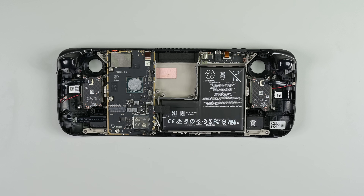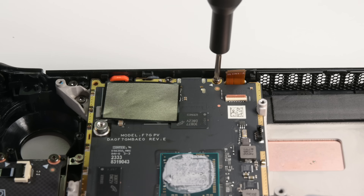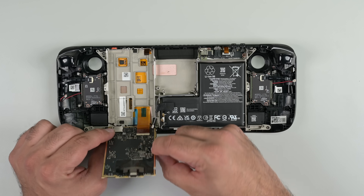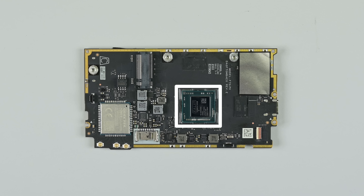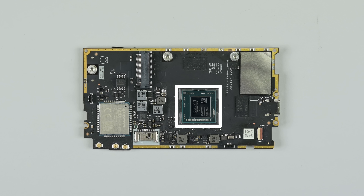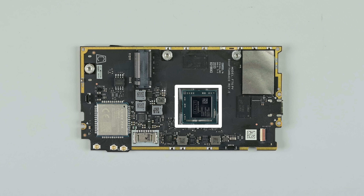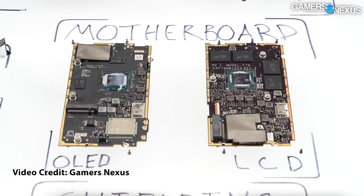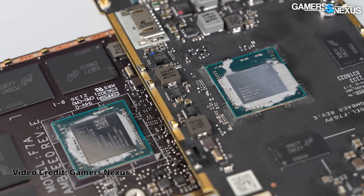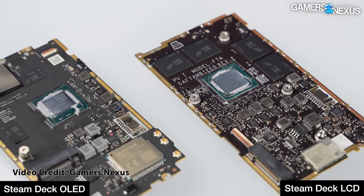With the thermal management system off, we can see how much has changed on these boards. The upgrade from Wi-Fi 5 to Wi-Fi 6E introduces a new chipset and an additional coax cable. Removing the board gives us a closer look at the APU. Based on AMD's Zen 2 architecture, the new Sephiroth APU is on a 6-nanometer node, improved from the 7-nanometer process the LCD models use. As Gamer Nexus's teardown pointed out, the board has been heavily optimized to reduce the overall number of components, which simplifies the production process.